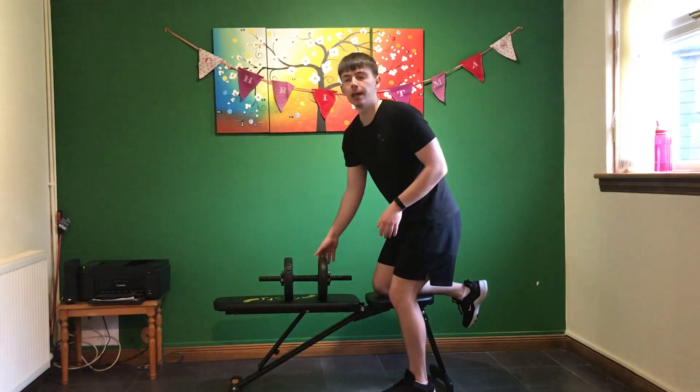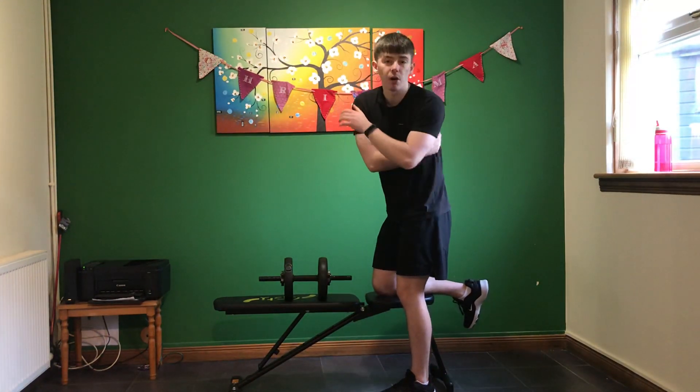The muscle group you're going to be targeting there will be your latissimus dorsi, which is part of your back.